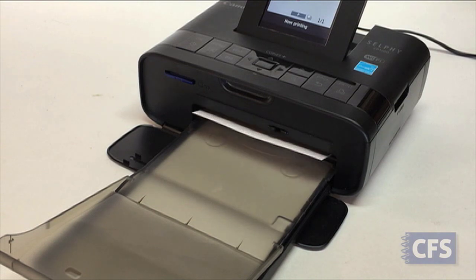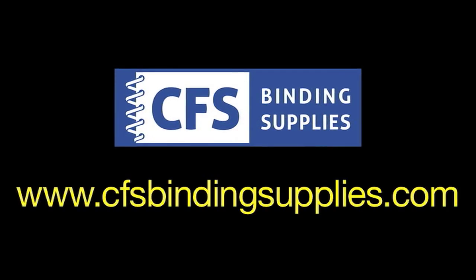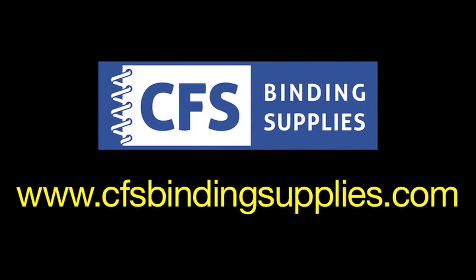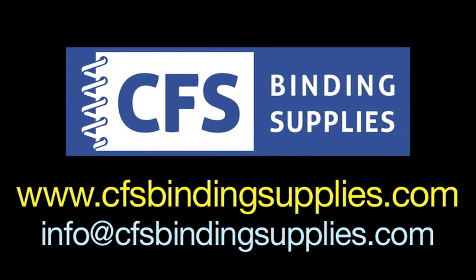And that's it for a quick tip on getting rid of paper errors. For details on anything passport related, visit cfsbindingsupplies.com or feel free to email your questions to info@cfsbindingsupplies.com. Thanks for watching.